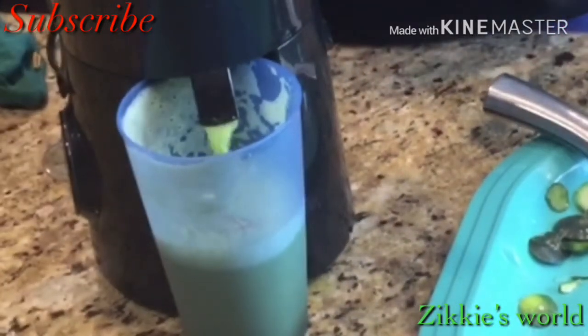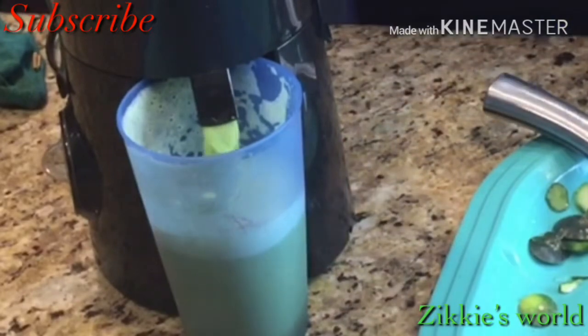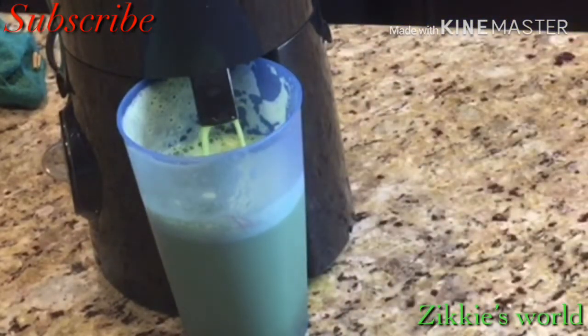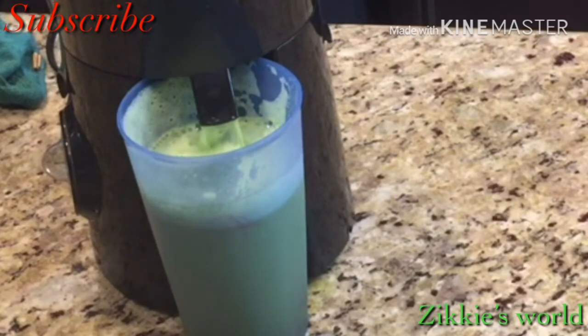One thing I love about cucumber juice is that it doesn't have sugar — it's just like drinking water. You can take it going out, to work out, or really anywhere you can think of. Just extract the juice, pour it in a cup, and start drinking.